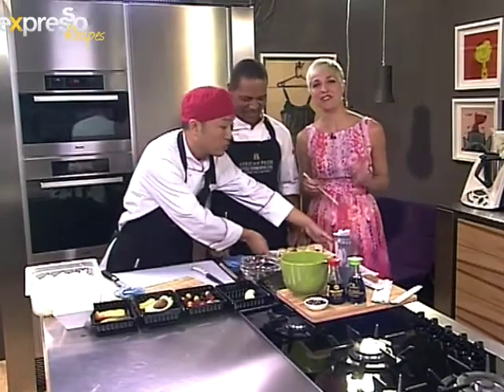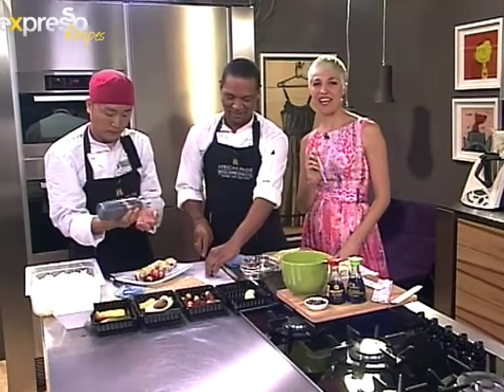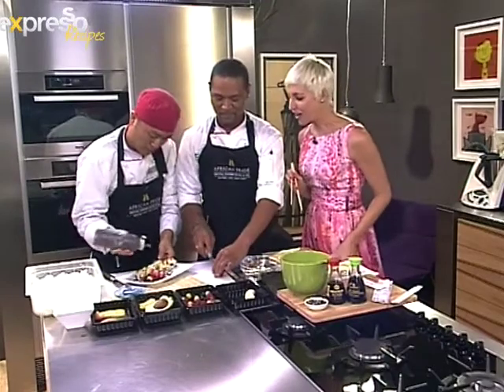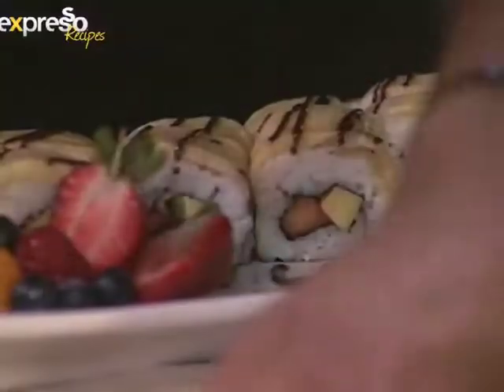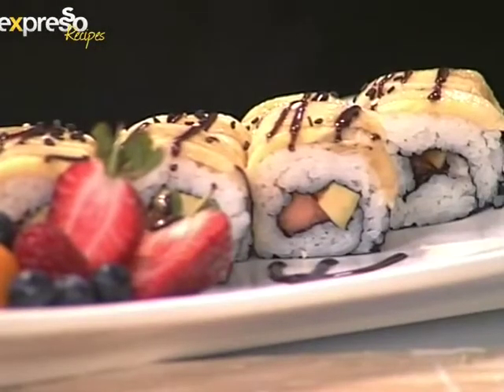SMS 33728 with your name and city, and the competition closes at mid-day today — remember, terms and conditions apply. Look how gorgeous this looks! And if you want to get the ingredients sent to your mobile phone, just SMS the word 'sushi' to 33728.